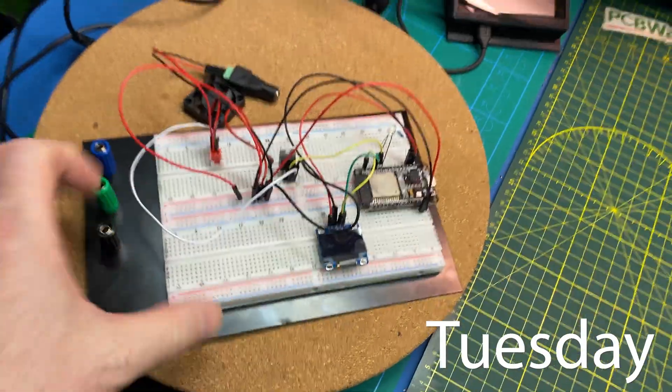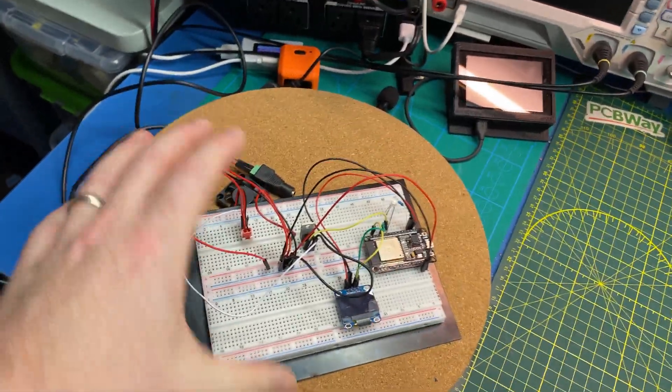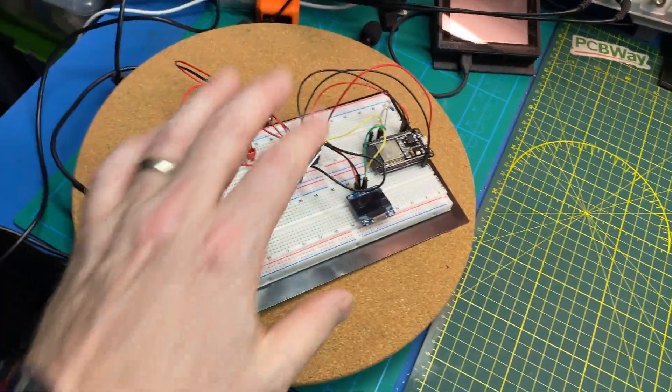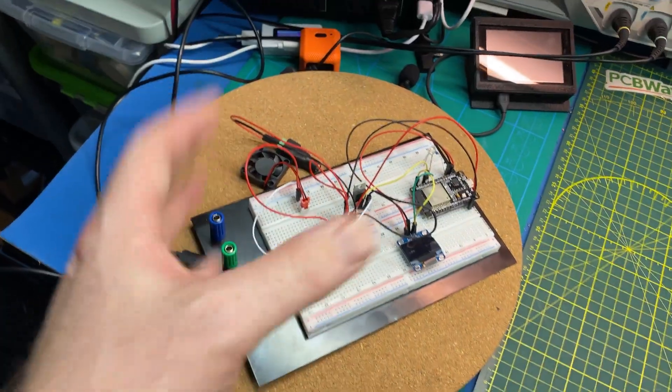It works, it works, it works! I finished it — the code works. This bundle of joy here that looks like heck, with only one output instead of six — it works.